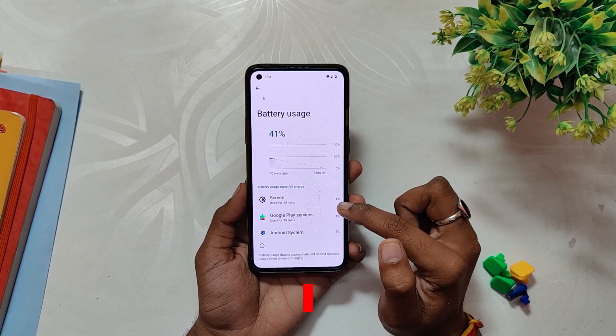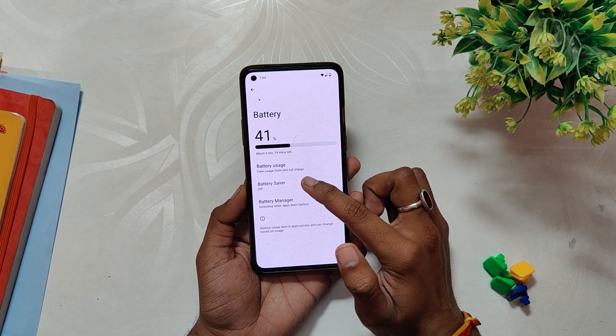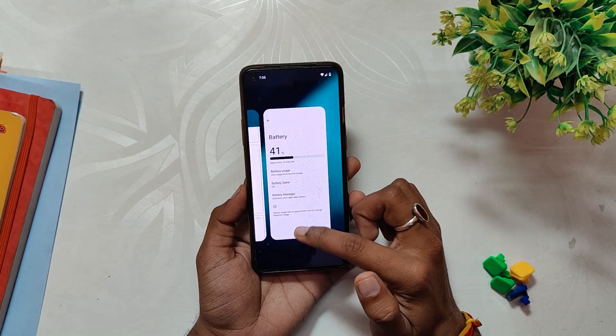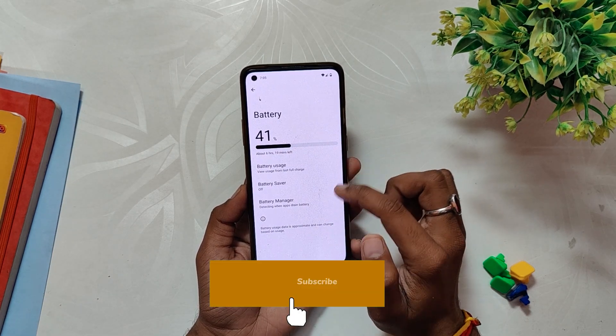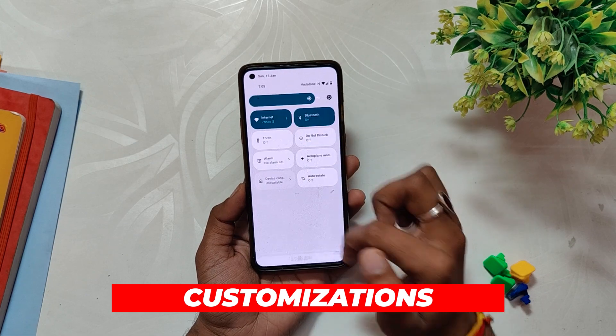I will use this for a week or so and I will update you with all the details about the battery, charging speeds, and overnight drains in the community tab or the comment section of the video. Press the subscribe button to not miss those updates.